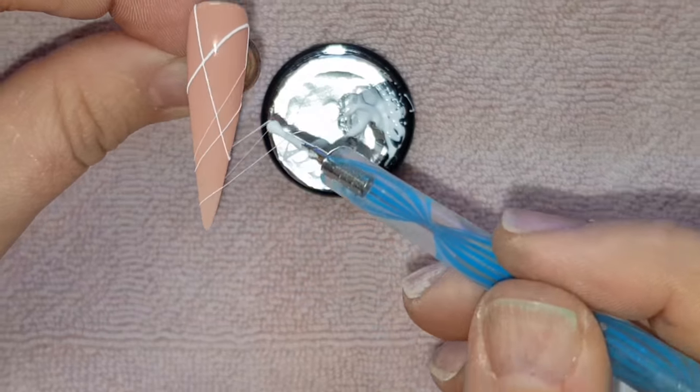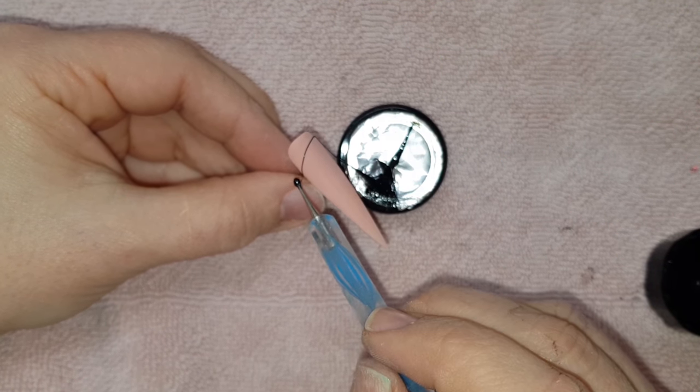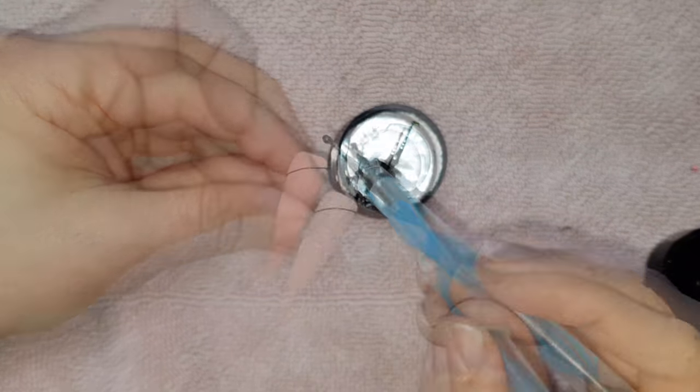When it's really fine and in multiples like this, it looks so much like spider silk. So the plan with this nail was to have a matte background but glossy black threads, hence why I buffed the nail earlier.